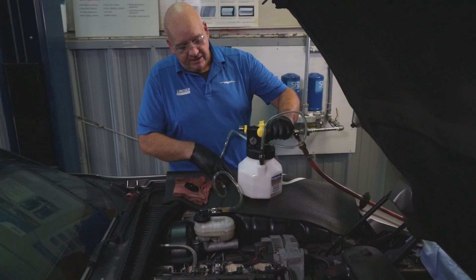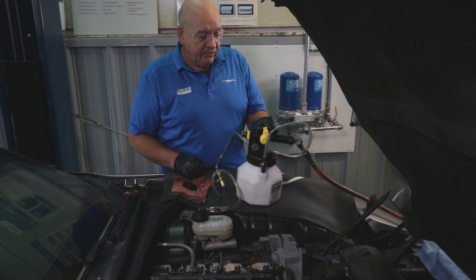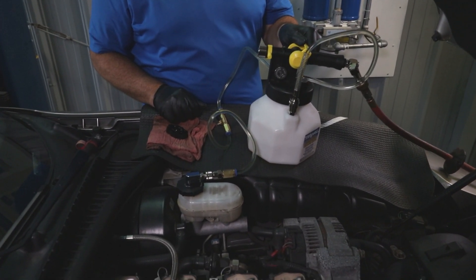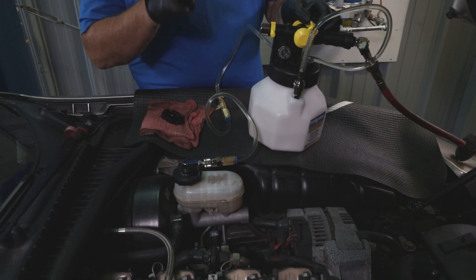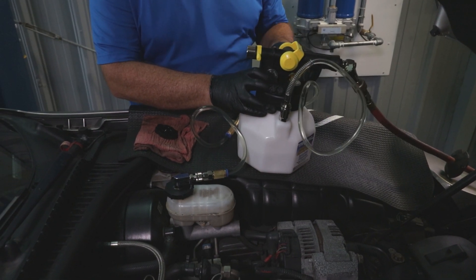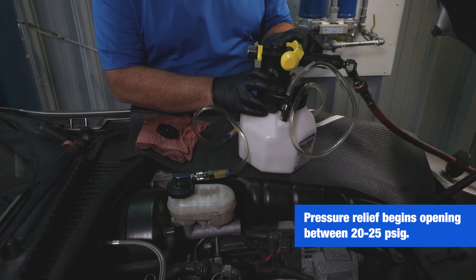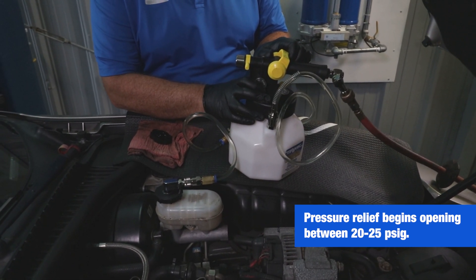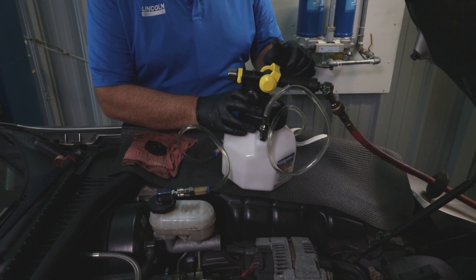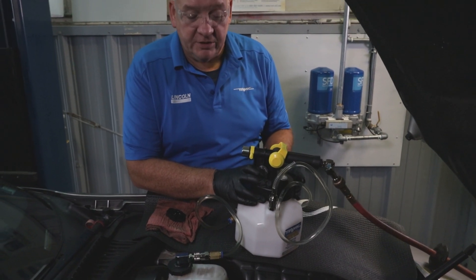Set the unit up so now our tube is down inside so we can pick up brake fluid. Bleed pressure on. Now we've got a hiss going there — that means the safety valve is starting to open up because we've reached pressure. One of the tricks I like is to back this off a little bit until that hiss slows down a fair amount. That way it's at max pressure and I don't have to listen to so much noise.